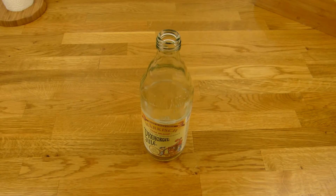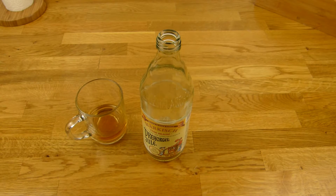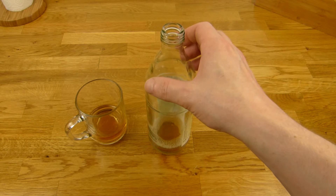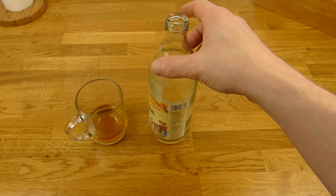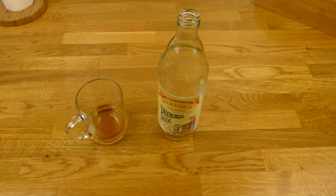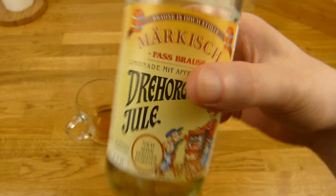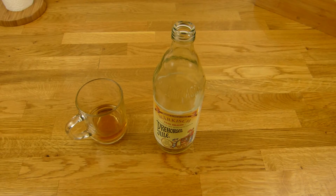Prost! Früchte mit Apfel drin. Ein bisschen Süße. Und irgendwie Gewürze. Sehr lecker. Drehorgel-Jule. Gebt einen Daumen nach oben für die Drehorgel-Jule. Vielen Dank fürs Zusehen. Bis zum nächsten Video.